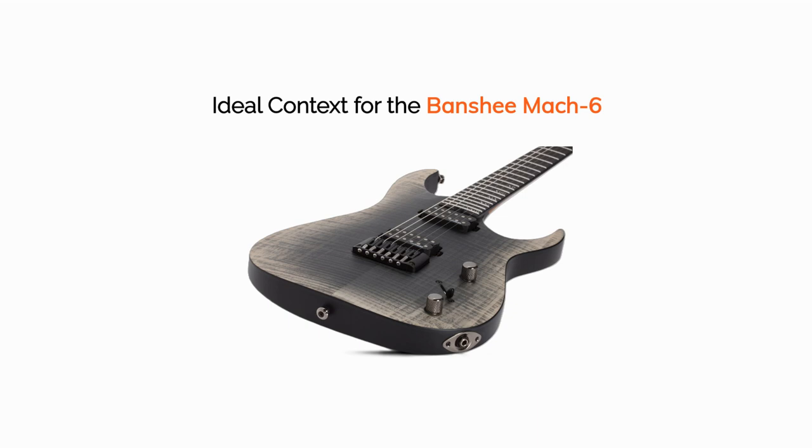My disclaimer that applies to almost all Schecter guitars is that you need to be interested in metal and modern rock genres. That means aggressive, probably active pickups, high quality third-party bridge hardware, and perhaps a 7-string if you're into lower tunings. Even the 6-string version of the Banshee is designed for heavier styles and tuning down. And while there are cheaper Schecter guitars, the Banshee Mach 6 strikes a good balance of price and quality.